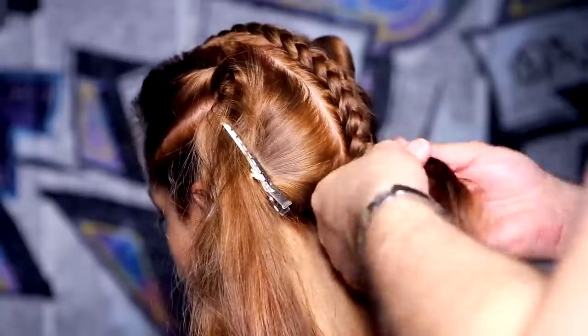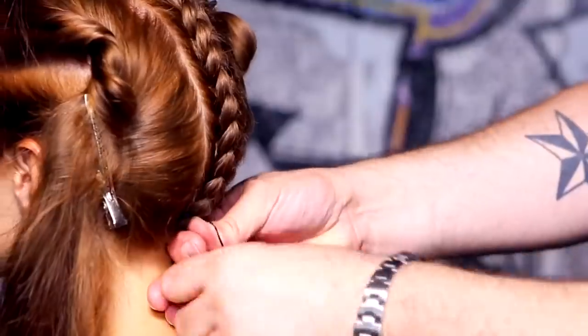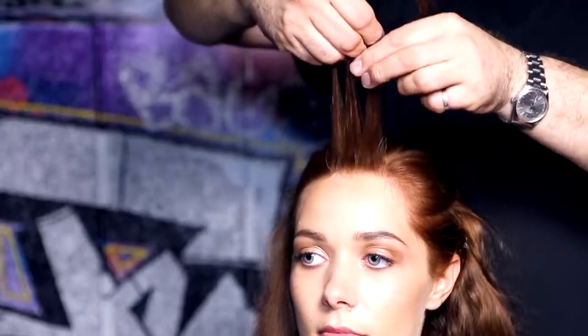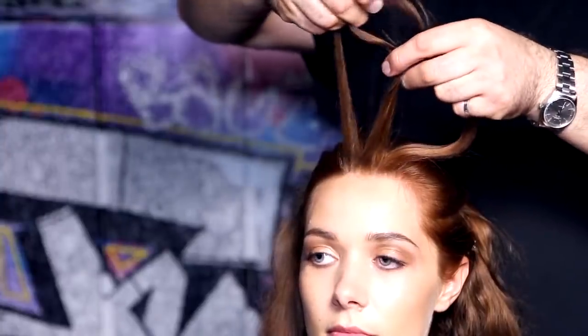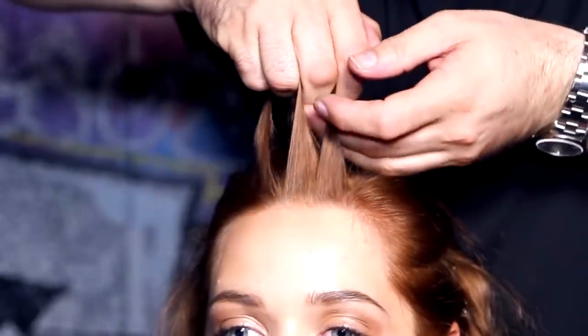Continue the cornrows right the way through to the nape of the neck and tie with a small snag-free elastic to secure each finished braid. Braid the rest of your five segments in the same way. To repeat: take a small piece of hair and split into three pieces.